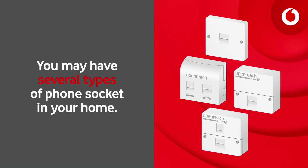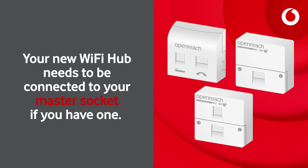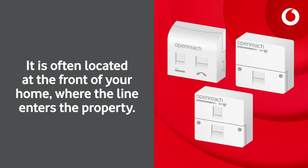You may have several types of phone socket in your home. Your new Wi-Fi hub needs to be connected to your master socket if you have one. The master socket will have a removable faceplate and may feature OpenReach branding. It is often located at the front of your home where the line enters the property.